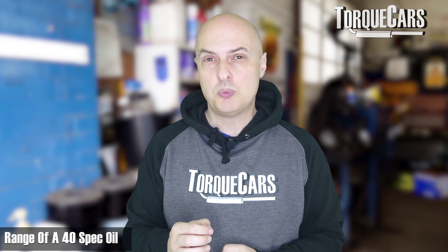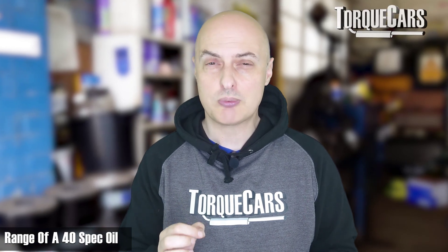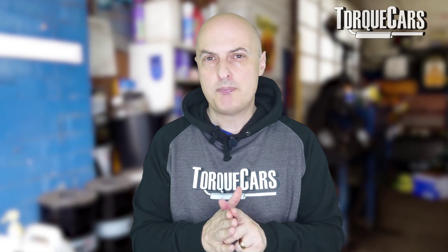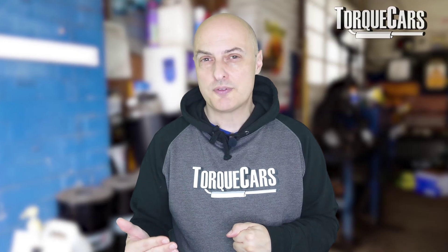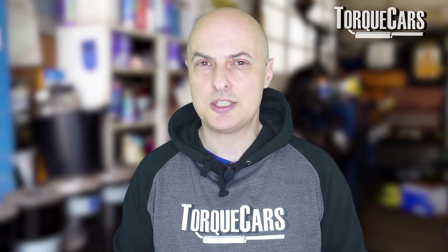A 40-spec oil will typically range from 12.5 to 16.3 centistokes. Looking at the numbers on the oil, the bigger the difference between the numbers, the wider the operating range. If you're operating in a wide range of temperatures that's beneficial, but for most drivers the engine will warm up, reach its operating temperature, and stay there — so you're really only thinking about warm-up temperatures when you first start the engine.